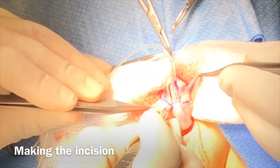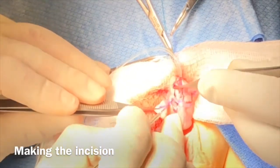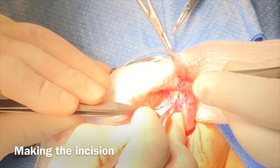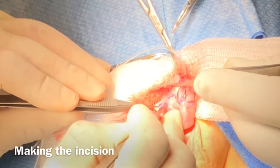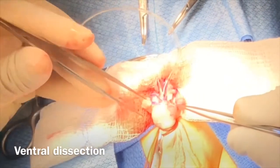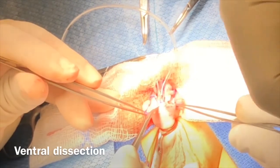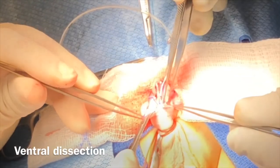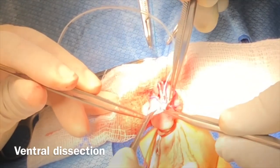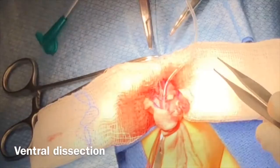It is very important to follow the traction and counter-traction for precise incision and mobilization of the glans, urethral plate, and ventral skin, using the sharp eye knife or iris scissors.